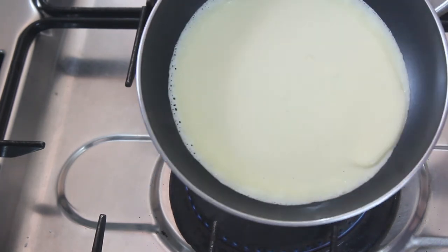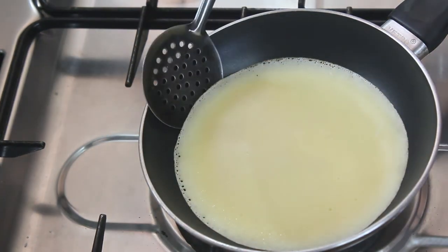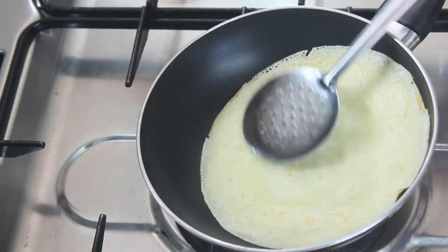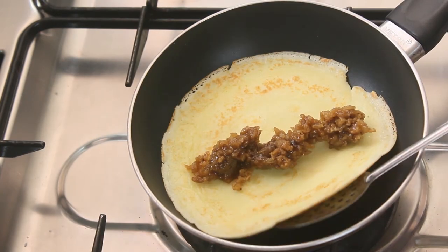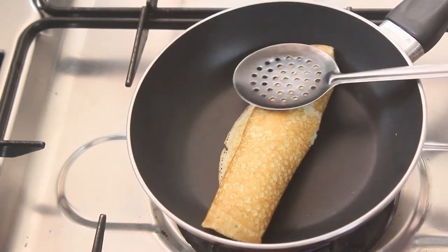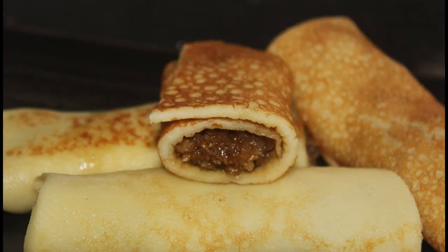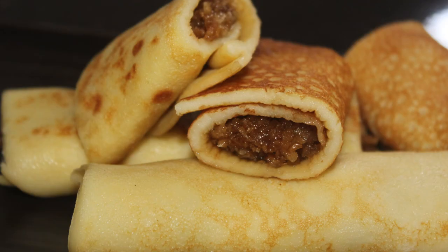Then mix it. As you can see, we will cut the small pieces. We will cut the pieces and fill them with the filling. We will roll the pieces. I will roll it with the filling, as you can see. It is ready for the pan. I will try it in the middle of the pan.